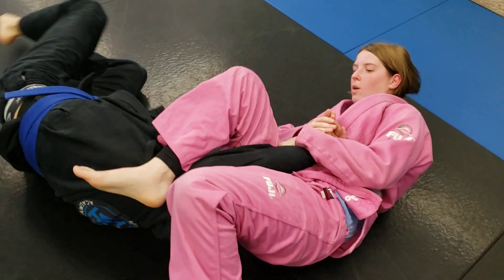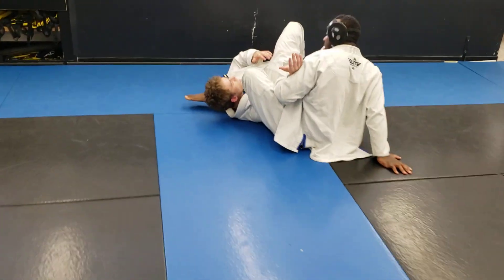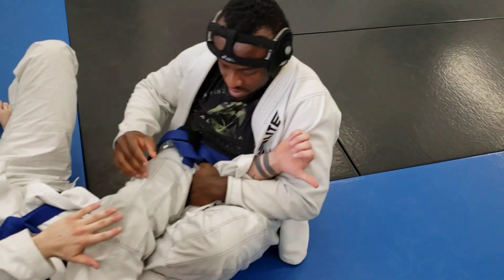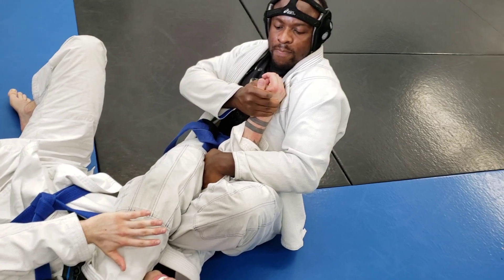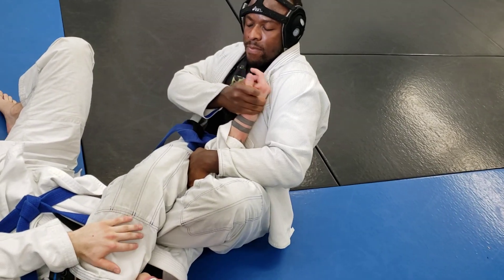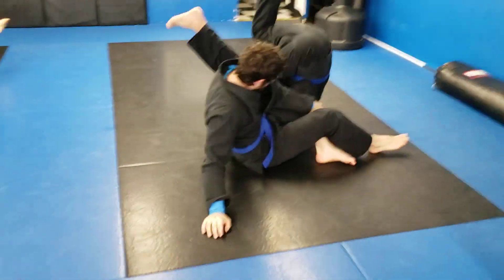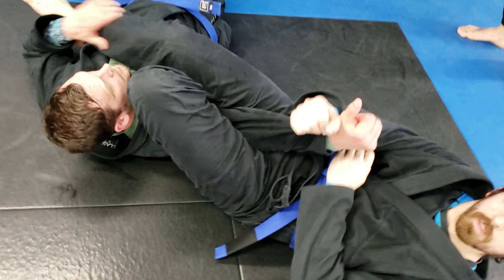Now you lost the elbow. One hand stays on the elbow, one hand stays on the thumb. Your right hand finds the thumb — you've got to turn that thumb down to his hips. Once that's turned to his hips he can't run away anymore. Control that thumb: as long as their thumb is pointed towards the ground and their arm is bent, they can run back out. Don't let go of the elbow.